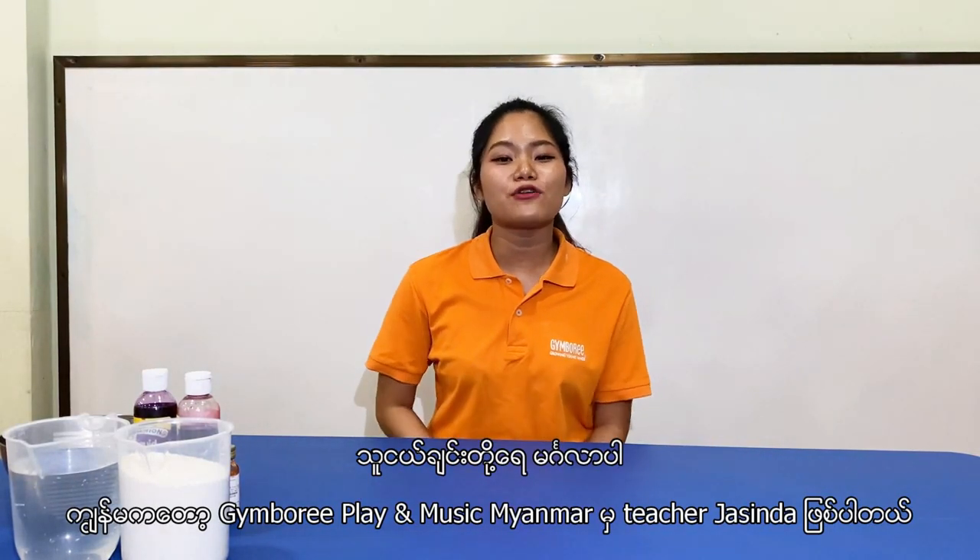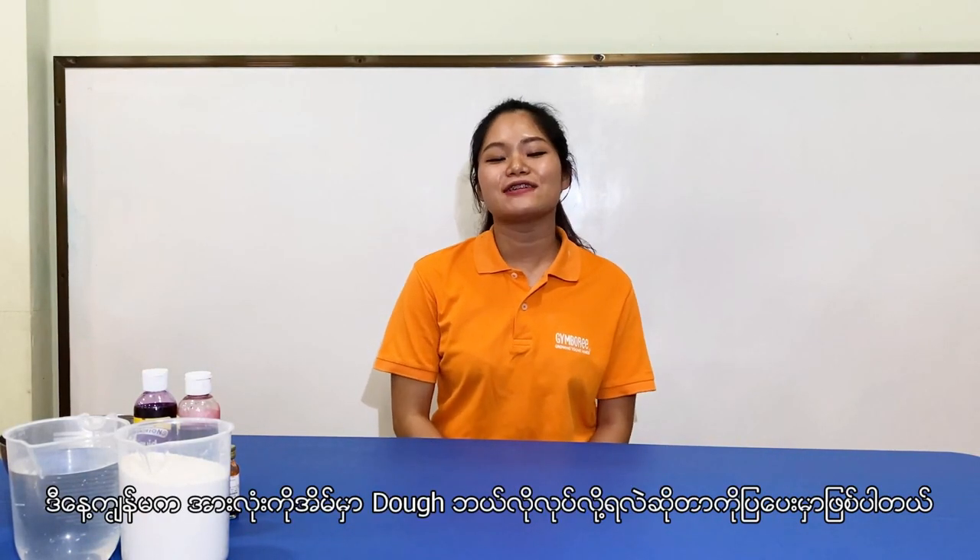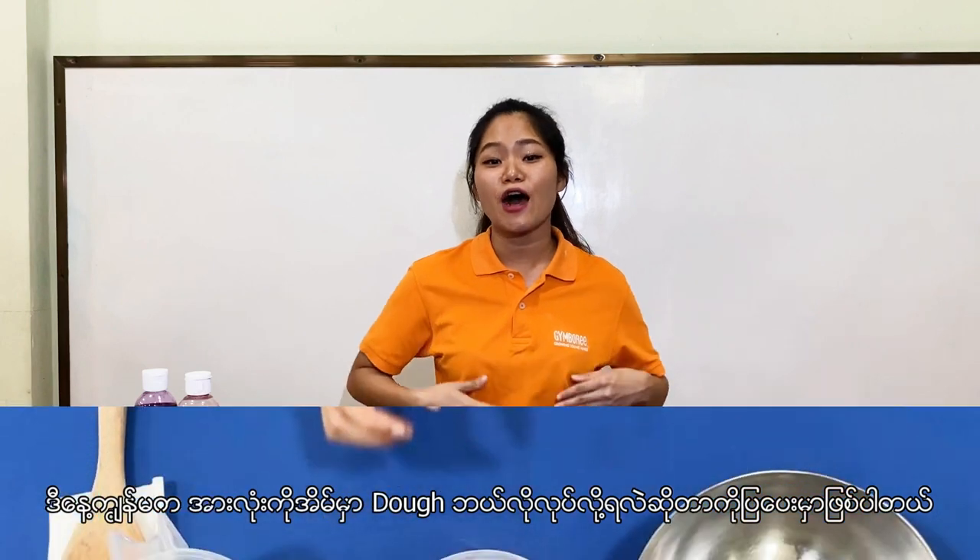Hi friends! I'm Ditya Diasuna from Jumori Play & Music, Myanmar. Today I'm going to show you how to make your homemade play-doh.